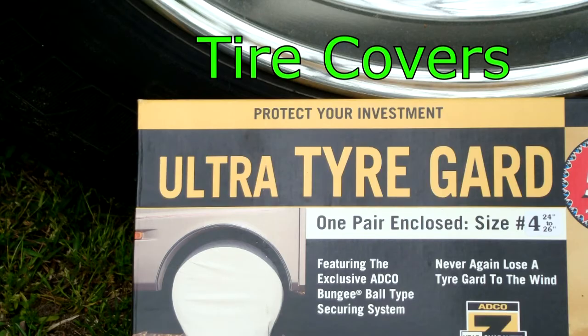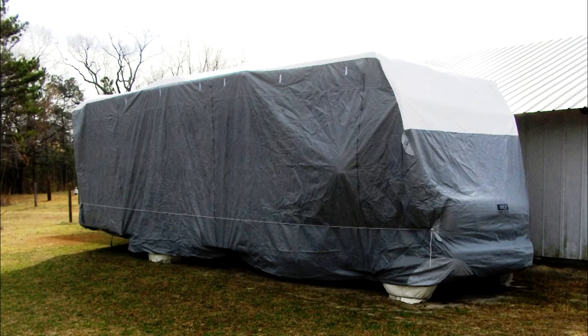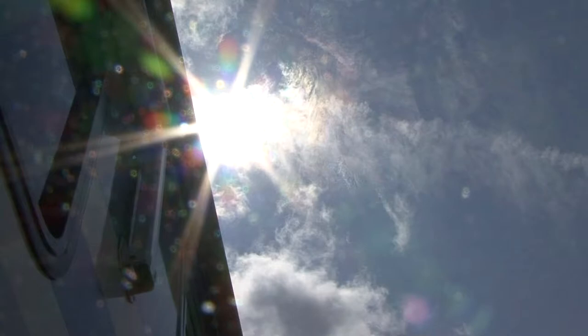Tire covers. Another important tire-related product is tire covers. If the RV is stored outside exposed to the elements, tire covers will protect the tires from the sun and the harmful UV rays.